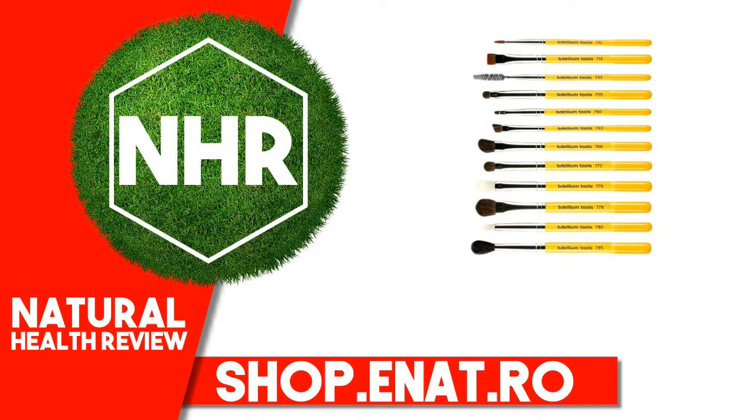Product Overview Description: Eyes 12 PC Brush Set with Roll-Up Pouch. The iEssential 12-Piece Brush Set is the perfect brush set for flawless makeup application. 12 brushes tailored to meet the needs for your eyes only.